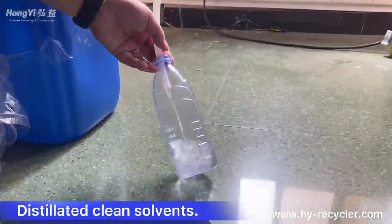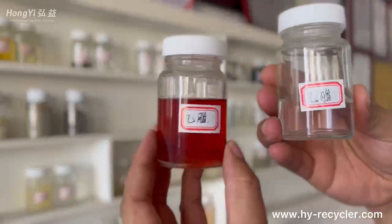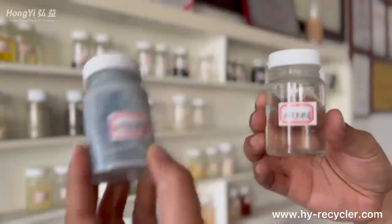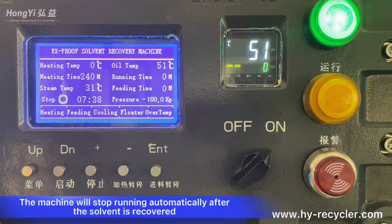Distilled clean solvents are collected. The machine will stop running automatically after the solvent is fully recovered.